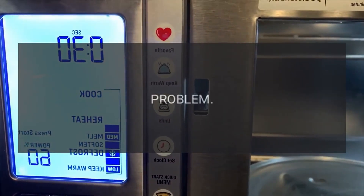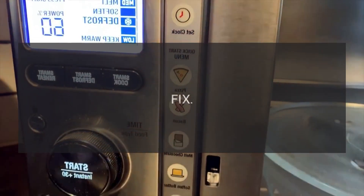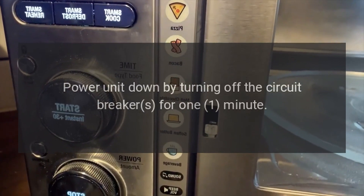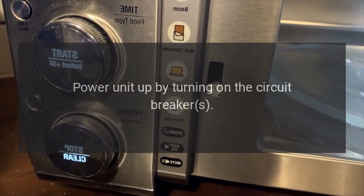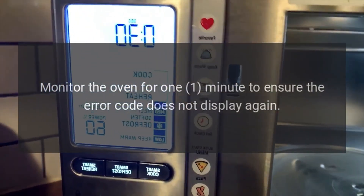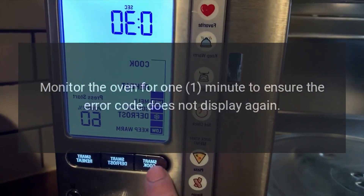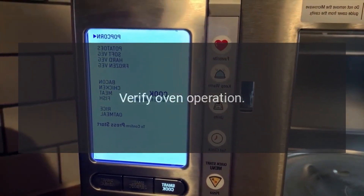Code: Error during sensor cooking. Problem: The sensor is not detecting humidity. Fix: Power unit down by turning off the circuit breaker for 1 minute. Power unit up by turning on the circuit breaker. Monitor the oven for 1 minute to ensure the error code does not display again. Verify oven operation.